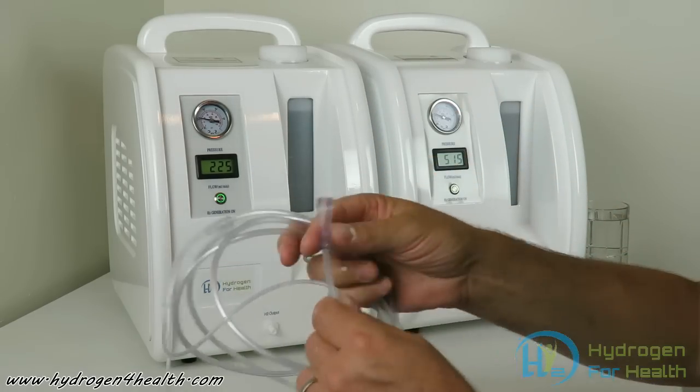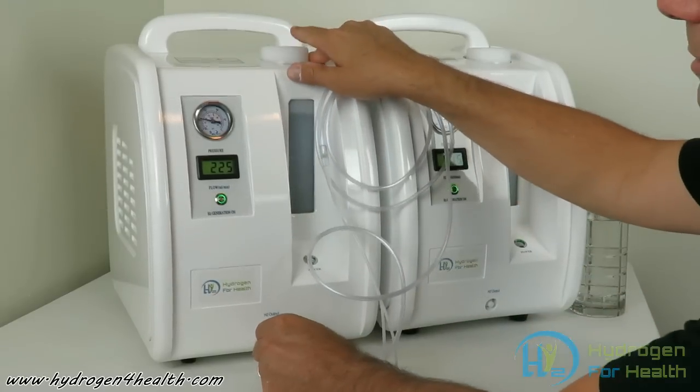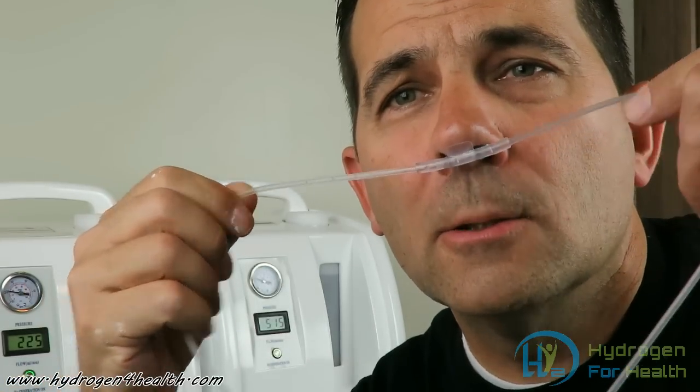You take your nasal cannula and plug it right into the machine. Then you'll take your cannula, get it into your nose, and put it over your ears. Just pull it up so it stays, and then breathe in through your nose. Typically people will do this anywhere between 20 minutes and an hour, once or twice a day, but it depends on you and what your needs are.